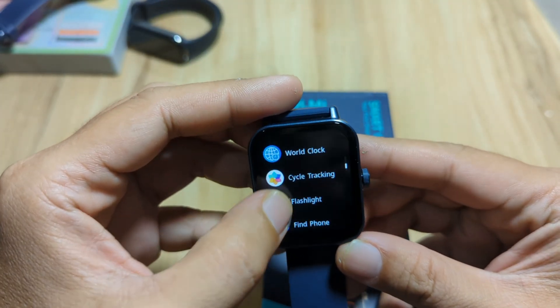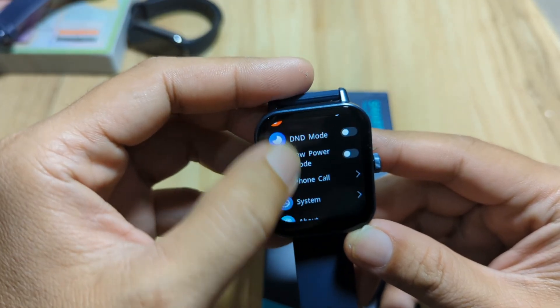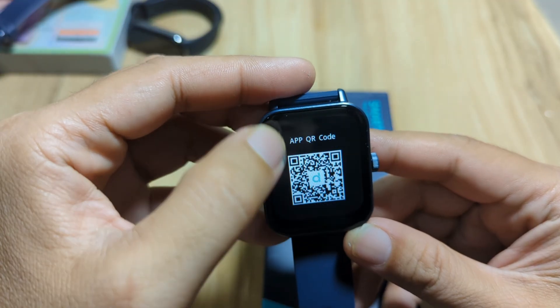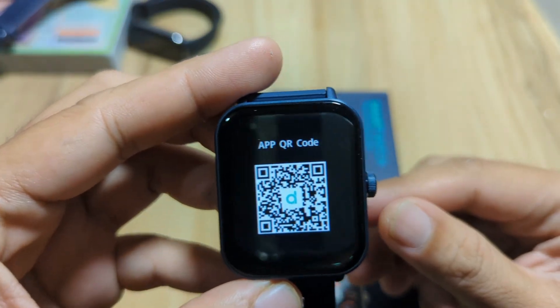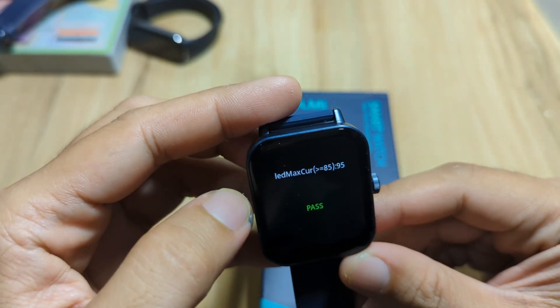The QR code is also available here in the smartwatch. Just go to settings, tap on about, swipe, and we have here the application. As you can see, it is using the DAFIT application.